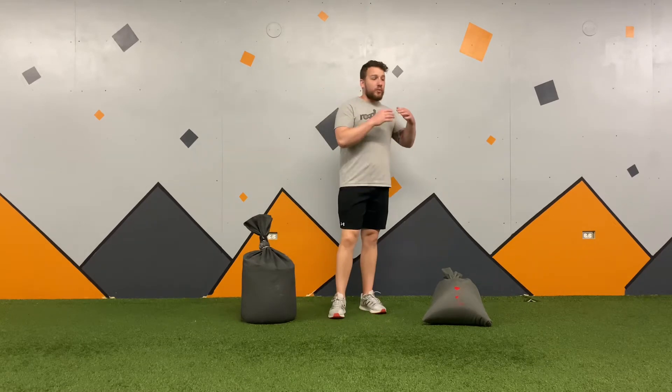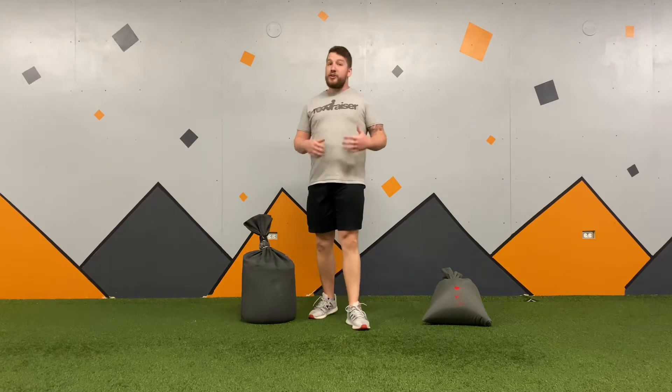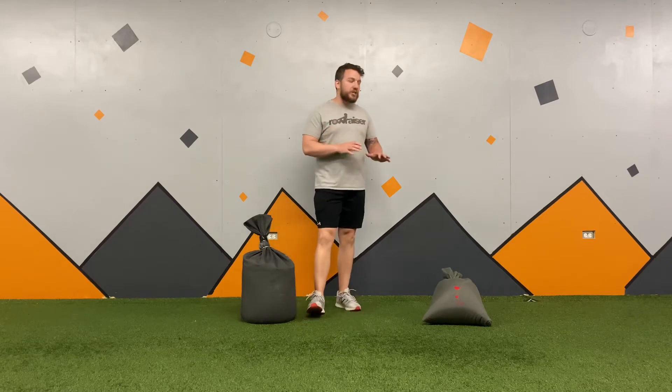What is up RCFT crew, today we're going to be talking about the sandbag carry. We've got this as our challenge — the sled drive and sandbag carry couplet. You're going to have to carry some heavy sandbags down and back. It ain't going to be easy, so let's talk through the technique to get as much out of this as we can.